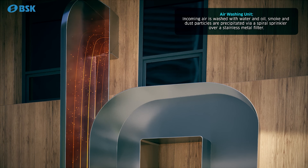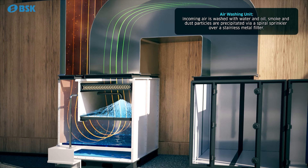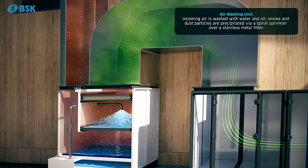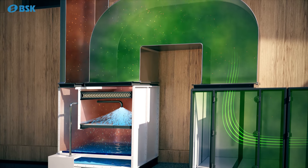In the air washing module, the particles are precipitated by a spiral sprinkler over a stainless metal filter. The closed-circuit washing system keeps water consumption at a minimum. It also acts as a pre-filter and increases the service life of other filters.